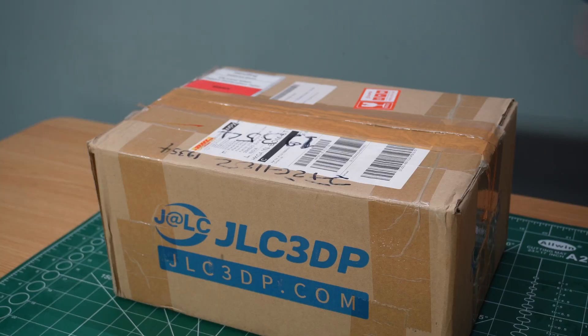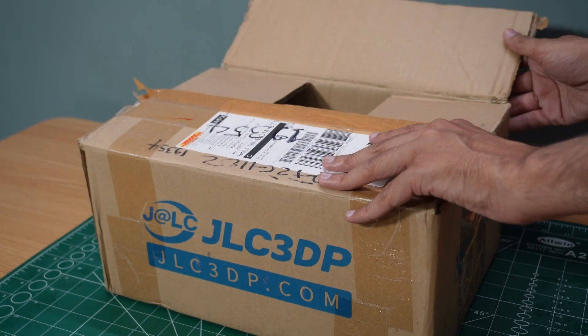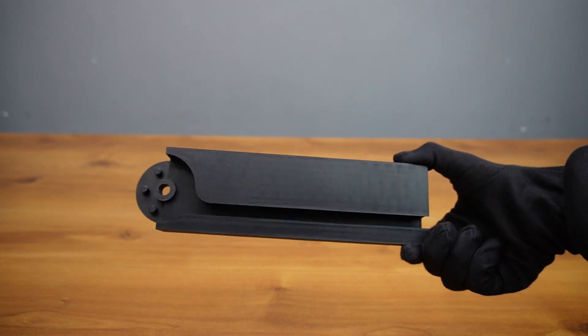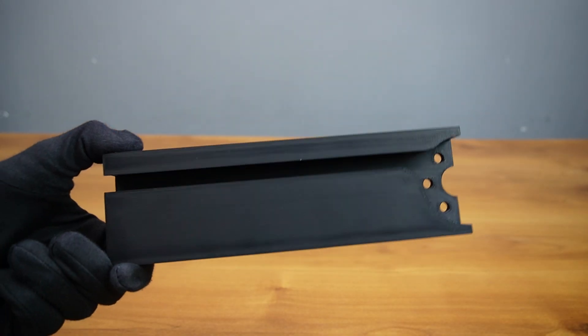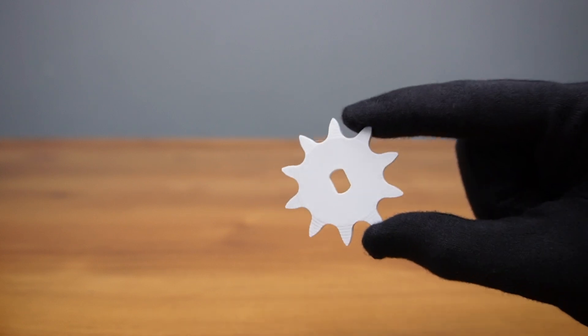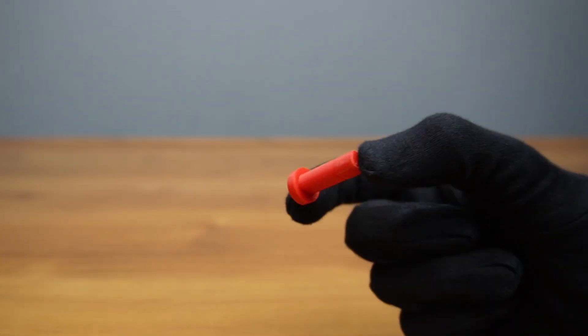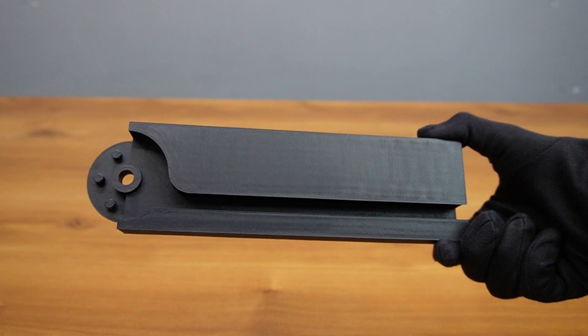Just a few days later, I received my 3D printed parts from JLC-3DP. The quality was impressive — each cam profile was sharp, and the sprocket had just the right dimensions. Everything fit together nicely without any sanding or tweaking. This is one reason I keep going back to them for high-precision mechanism builds.